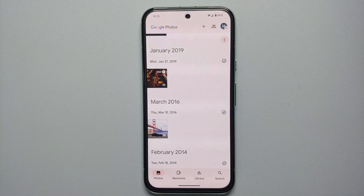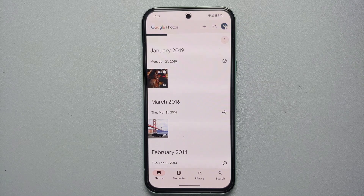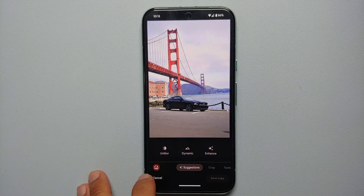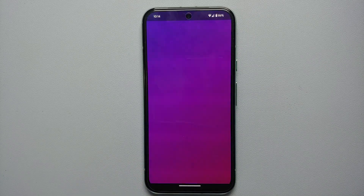First up, let us see how Magic Editor works on the Google Pixel 8a. You do not have to take the picture using your phone — all you need to do is make sure that the picture you want to use Magic Editor on is uploaded to your Google Photos. Open the photos on your Pixel 8a, select that specific picture, go into edit, and on the bottom left you're going to see an option for Google's AI. Select Magic Editor and you'll get some information about it — this is using an AI experience from Google Labs. Tap 'Try Now'.